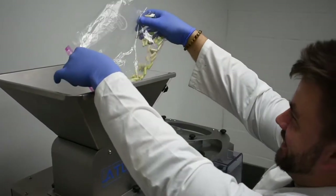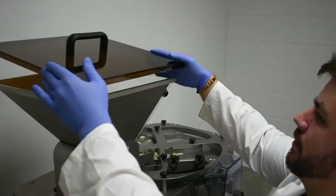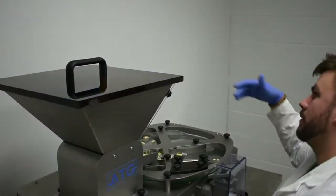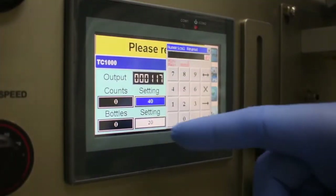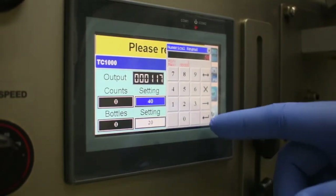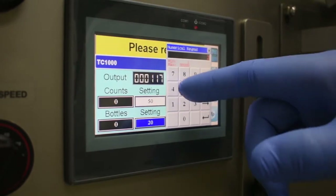Dump your capsules into the hopper and place the cap on top. First, set your count settings — you can set this to whatever setting you would like. Next, set your bottle settings to the amount of bottles that you would like to fill.